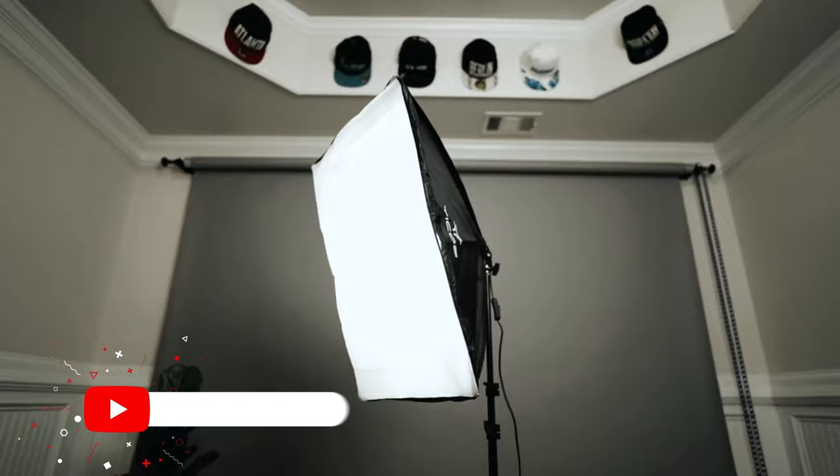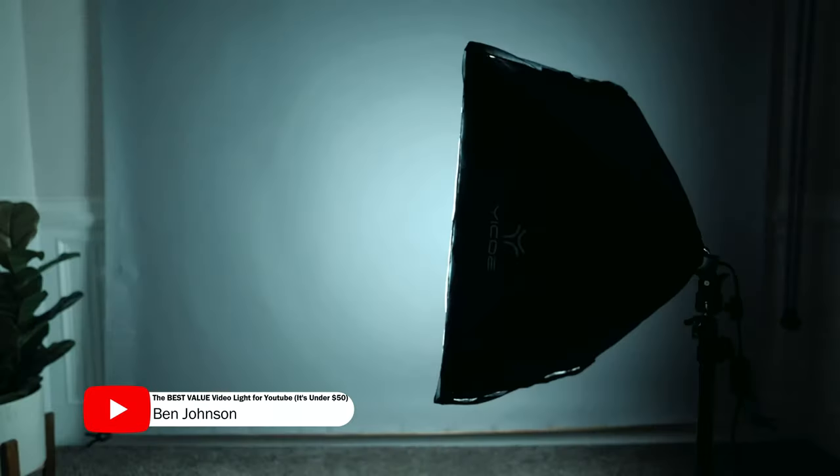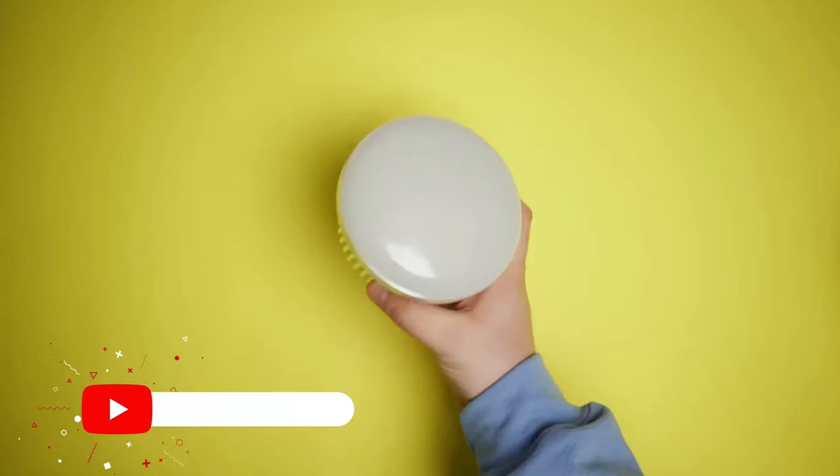Another option is the Mount Dog softbox kit — it includes a light bulb, the softbox itself, a small tripod, and a carrying case for around $50. I'll link a great review video in the description. The issue with those cheaper softboxes is that getting the softbox attachment with barn doors and LED panels ends up costing about the same price, and the light isn't as perfectly diffused as these LED panel lights.